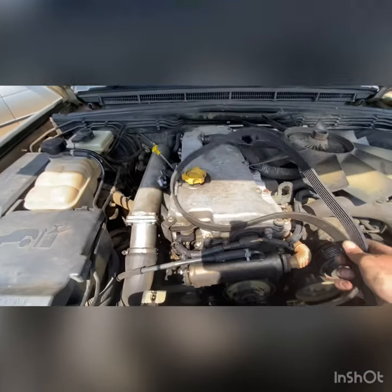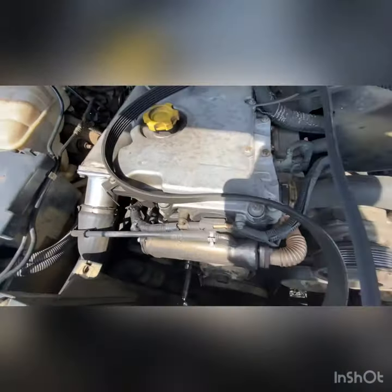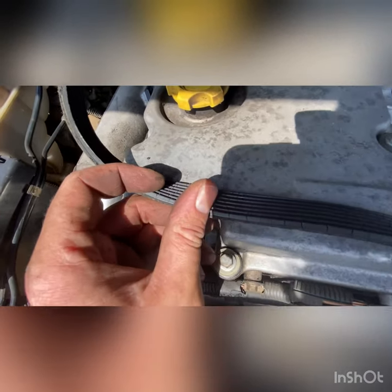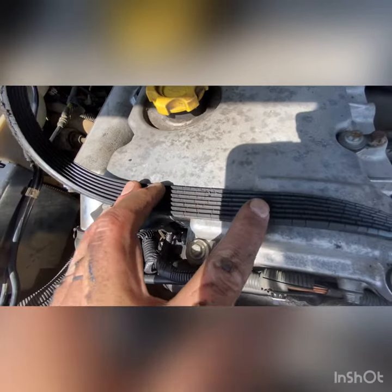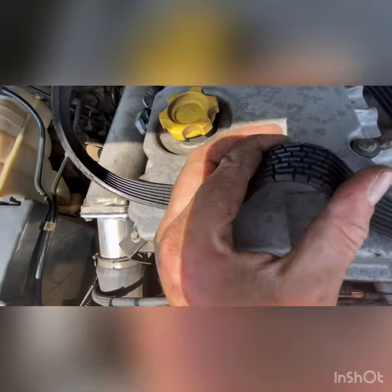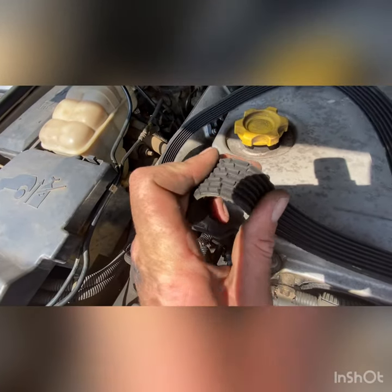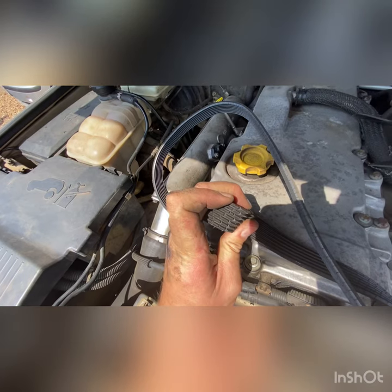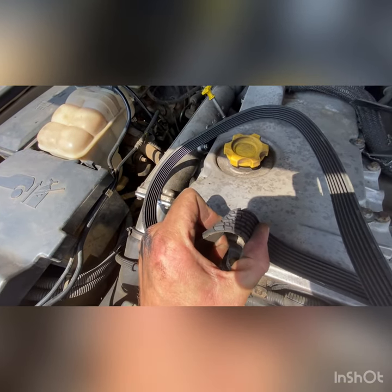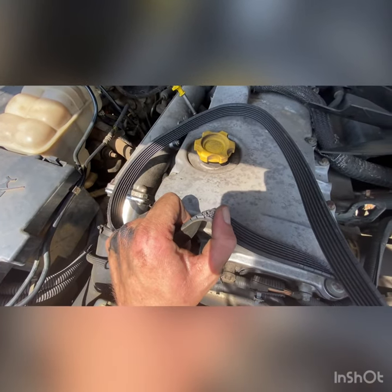There we have it — one belt off. Now the reason I was replacing the belt: if you can see, the cracks on the belt are quite substantial. Get it in the light — yeah, without changing that you are asking for trouble, that is going to let you down. I'll just grab the other belt and have a little size up.